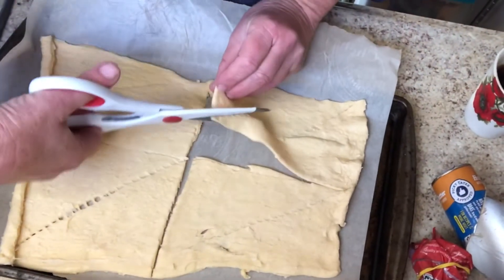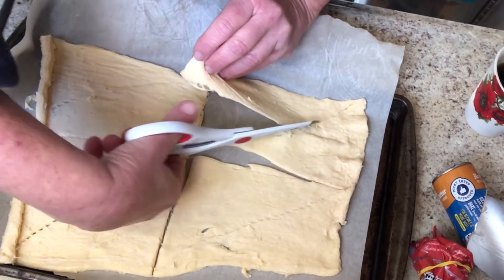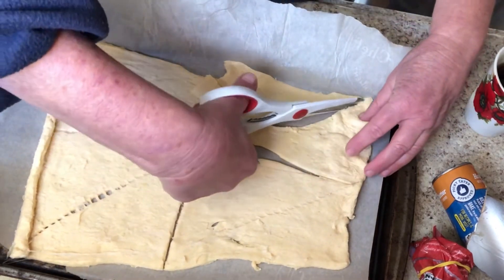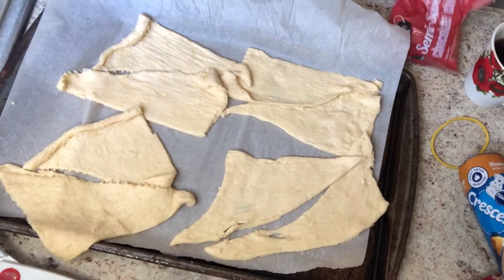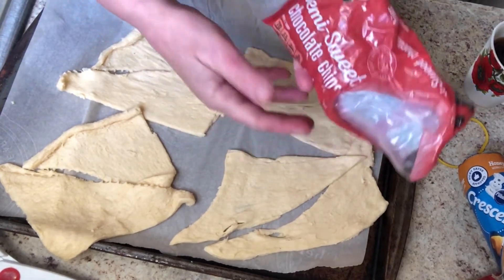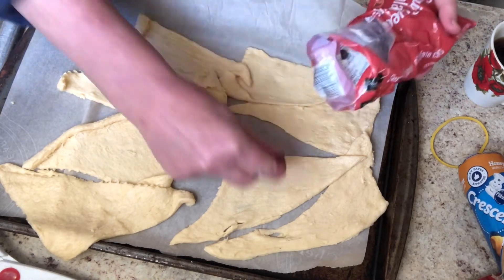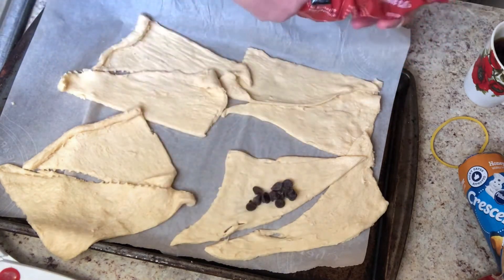I'm using my kitchen shears to just cut down these lines. I got these actually at Dollar Tree and they're surprisingly good. I'm just gonna do that and separate the triangles out. I'm gonna roll these up with some chocolate chips — I got these at Walmart but any place is good. I put a little bit of chocolate chips here at the bottom at the long end, because that's going to be the end we roll up first.